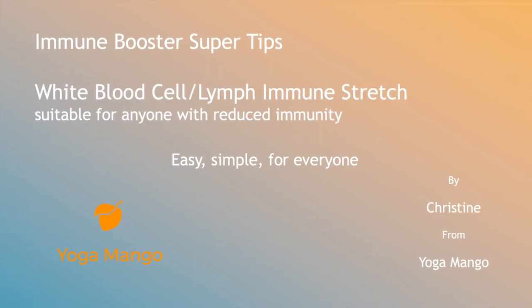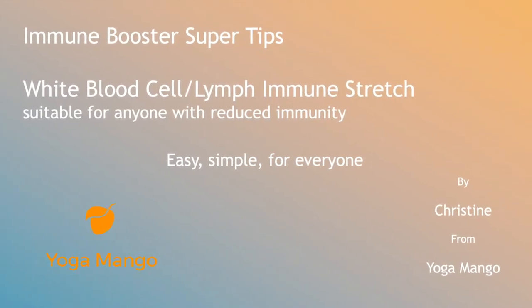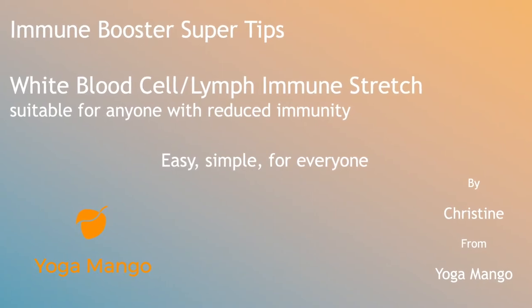Hi, I'm Christine from Yoga Mango. Thanks for joining me for these immune booster super tips.